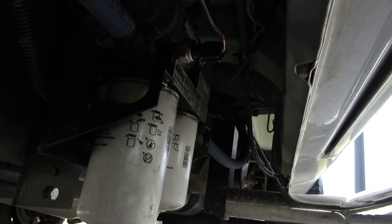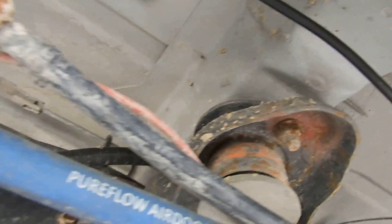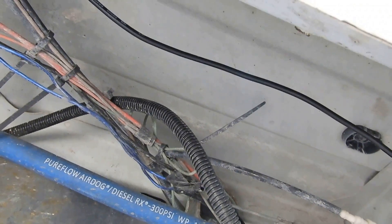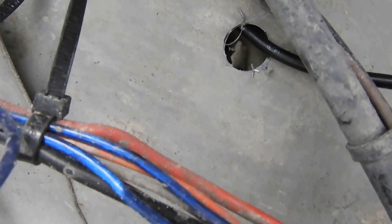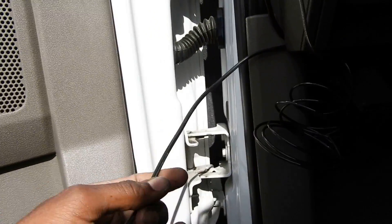I'm running the fuel pressure line off the Air Dog fuel pump. The wire is actually kind of short — originally they want you to run it to the fuel filter, but mine doesn't do anything anymore. So I had to figure out what I was going to do. I drilled a little hole underneath my driver's side floor — I'll pick up a grommet from the hardware store later — and I hid the wire underneath the carpet nice and clean, ran it up here.